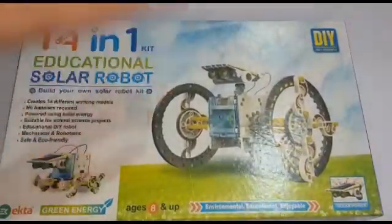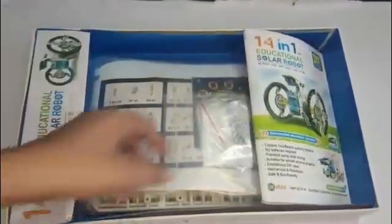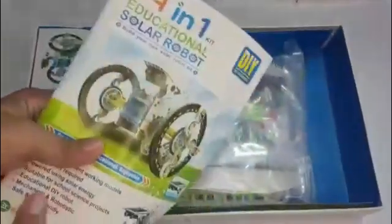I will open it and show it to you. I have opened the kit and here you can see there is a very big manual. The manual covers all 14 robots and explains how to control and make each robot.